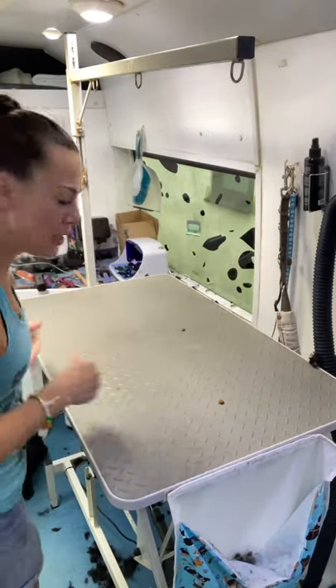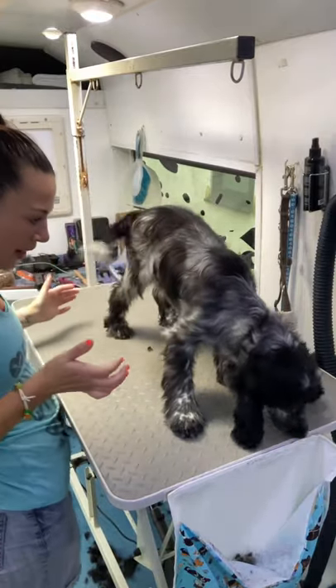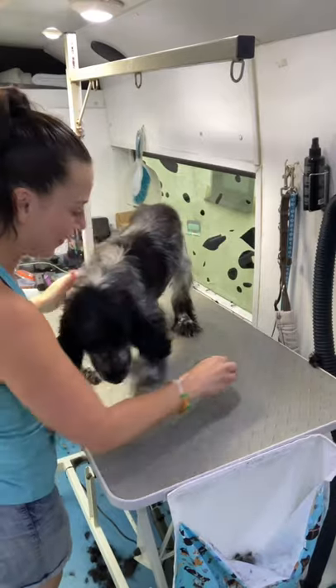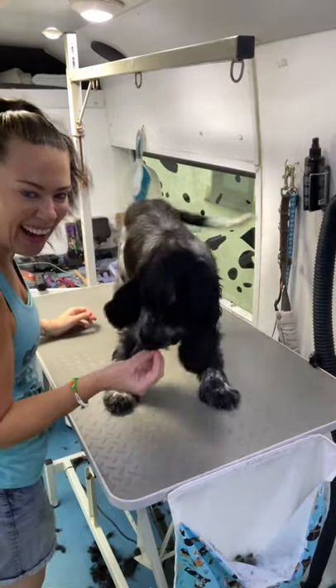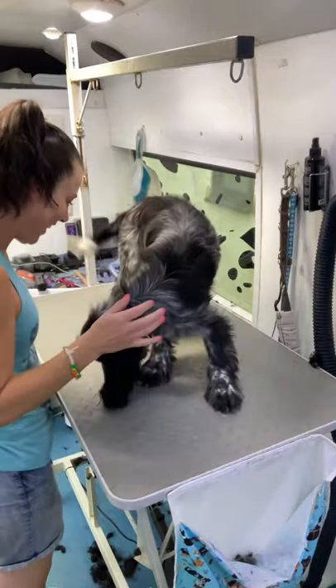Do your treats on the table and make it a positive space. Let the dog explore the table, have some treats there. Lovely wacky tail — look, he's a happy boy! It's just really, really important that being up and elevated is good and fun and positive, and generally a place a dog will want to be.